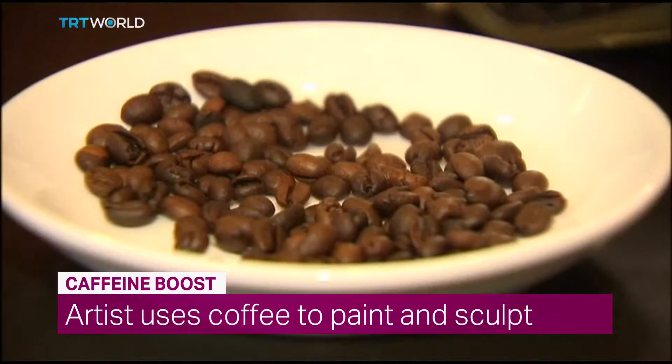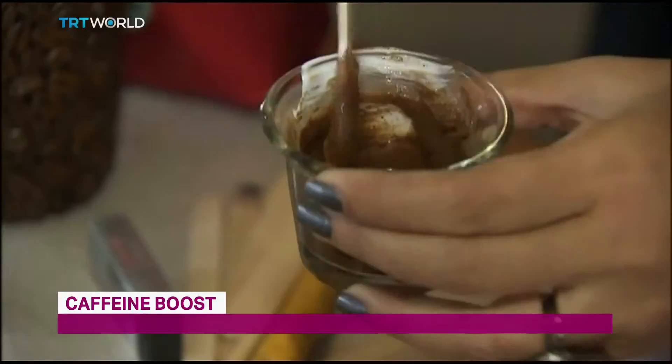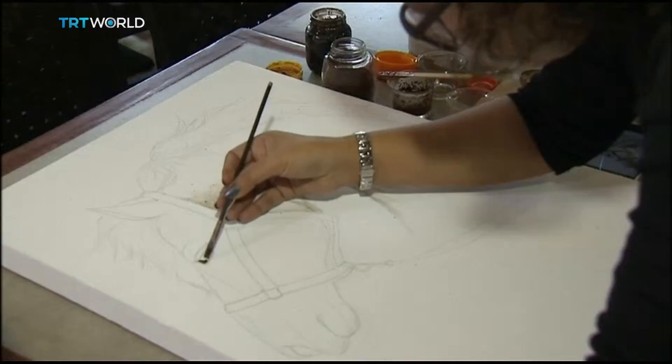Ella Hippolito takes coffee beans and turns them into monochromatic, intricate paintings. By marrying coffee grains with paintbrush, Hippolito lets her imagination flow on the canvas.